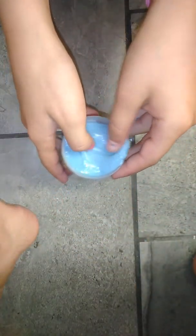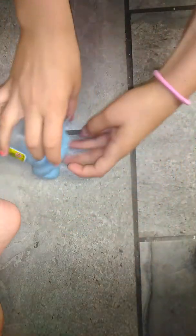Hey guys, today I'll be trying to turn fart putty into butter slime. I hardly think this will work because I got this at a dollar store and it's not really the same thing — it's kind of hard to stretch and stuff and it barely even makes noise.